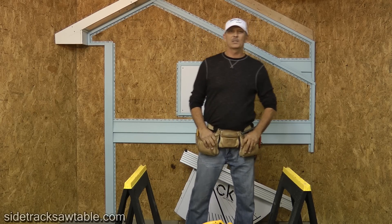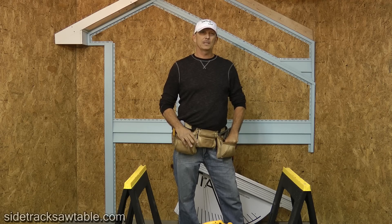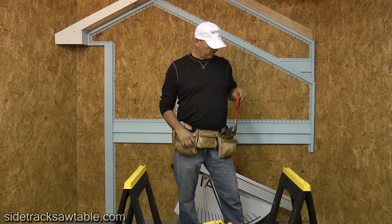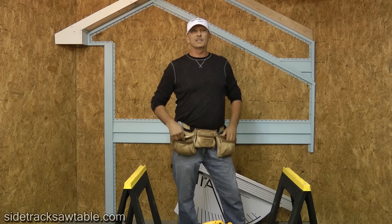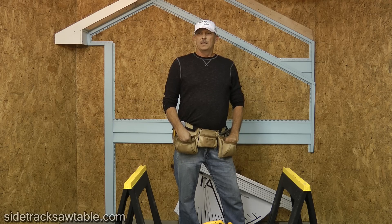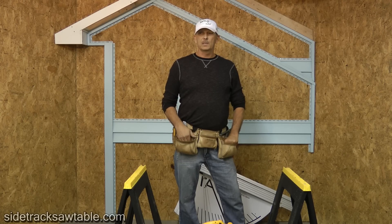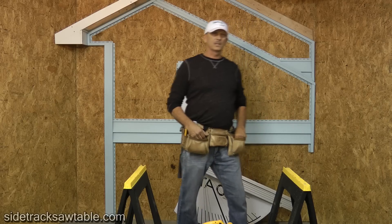Hello everyone. I'm the owner of Sidetrack Saw Tables, and I'm here to show you how to cut vinyl siding using a Sidetrack Saw Table. A lot of guys use snips to cut siding, but it's a lot harder to cut vinyl, especially when it's cold in the wintertime. The Sidetrack cuts fast and accurate. Hopefully this video will give you some steps to cut corners and make it go quicker. I've owned a siding company for 10 years and learned a few tricks along the way. Let's get started and I'll show you how the Sidetrack sets up.